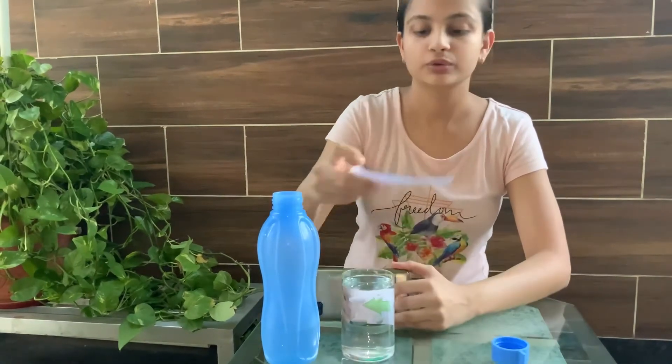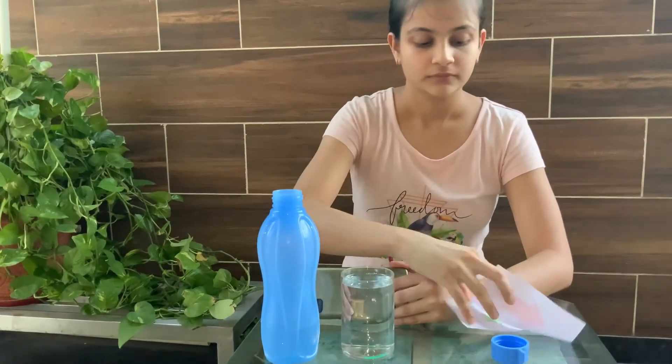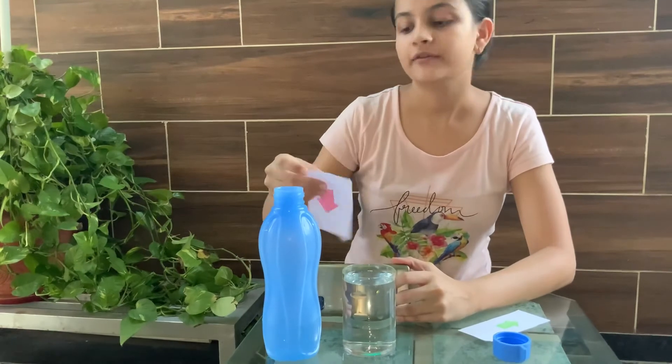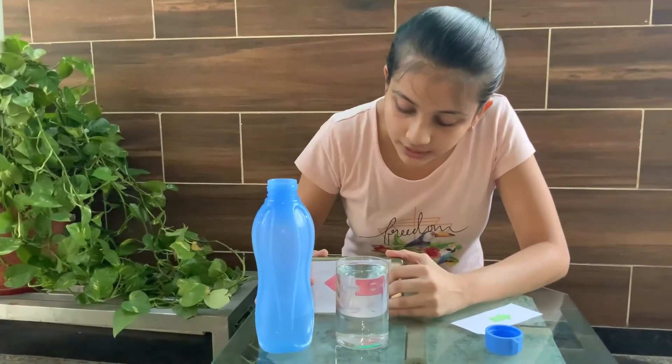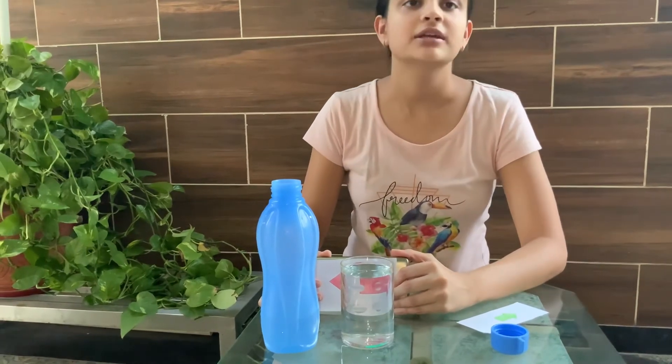Let me show you with a different arrow. Here I have taken this direction, and while I'm placing it in the water, it again changes its direction.